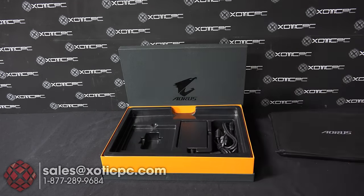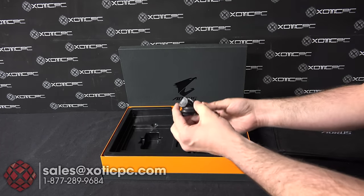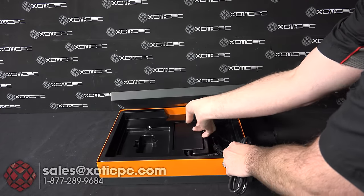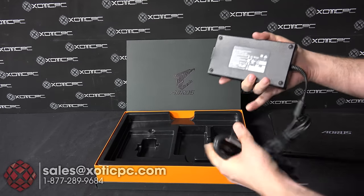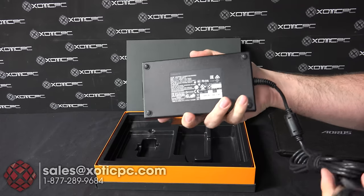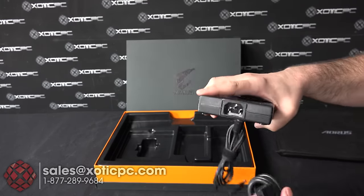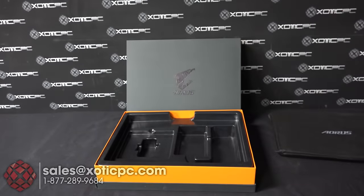Under this little side compartment, that's where you're going to find your AC adapter and the power cord for it. It's pretty thin, a little bit bigger, but that's your AC adapter there, and then the cable just plugs right in.